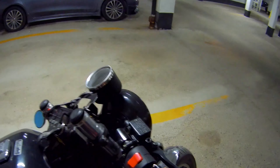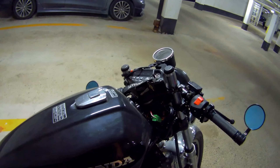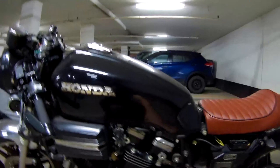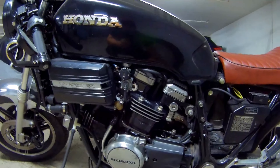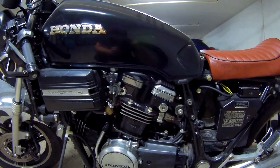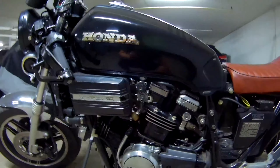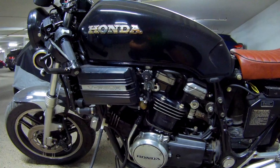Hook up the new cable, route it, put it in here, connect everything and hopefully have a working throttle again. So first on the list is getting the tank off. We have to unhook the fuel line, drain the fuel, hopefully not make a huge mess with it, and get the tank off. Then I got to disassemble all this goodies to get to where the cables are.